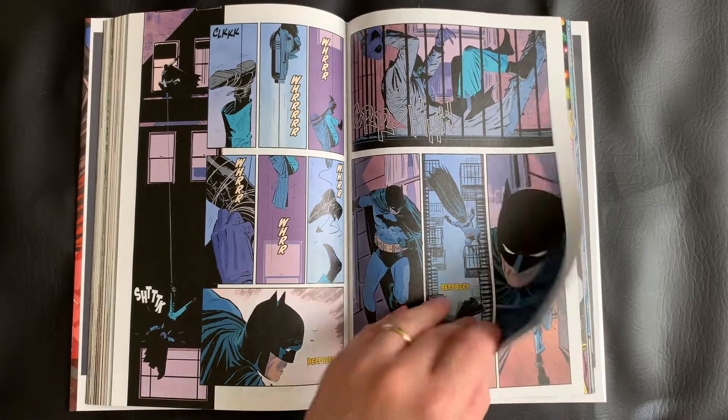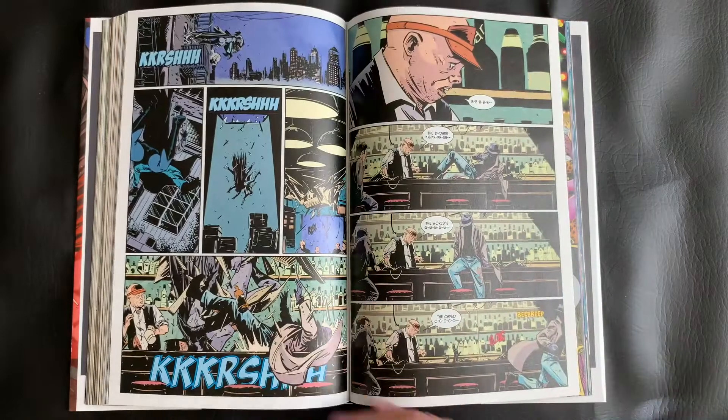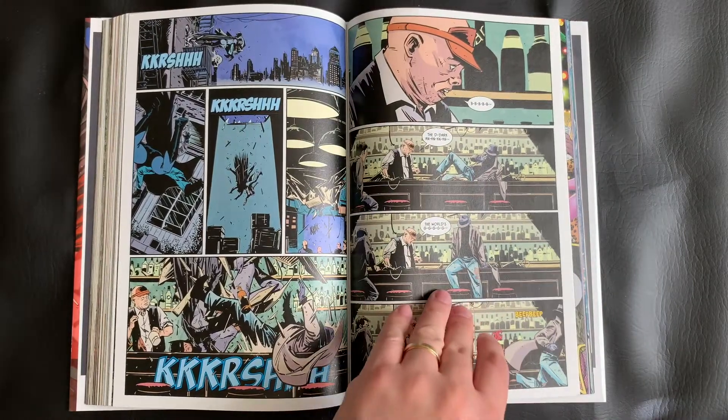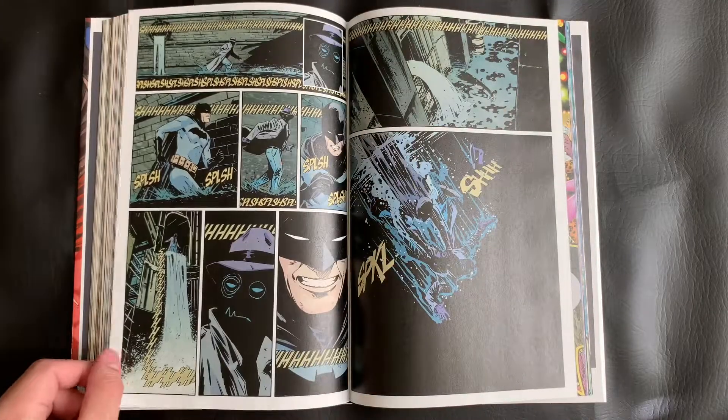A particular standout — and you probably saw it a moment ago — is the issue with Professor Pig, which I always find really disturbing. But the colors are all these warm reds and yellows and oranges, lots of blood and stuff, but it's just very visceral and attention-getting.